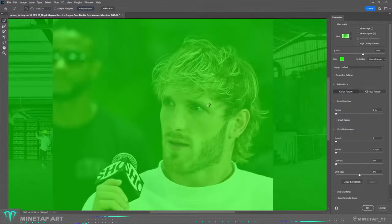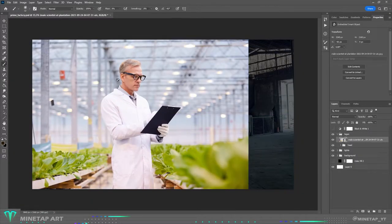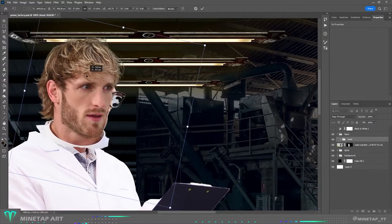Here is the photo of Logan which I will use. I removed the background and painted several additional strands with a hair brush. Because they are in a laboratory, they have to wear white lab coats like scientists, so I will put Logan's head on this scientist body.